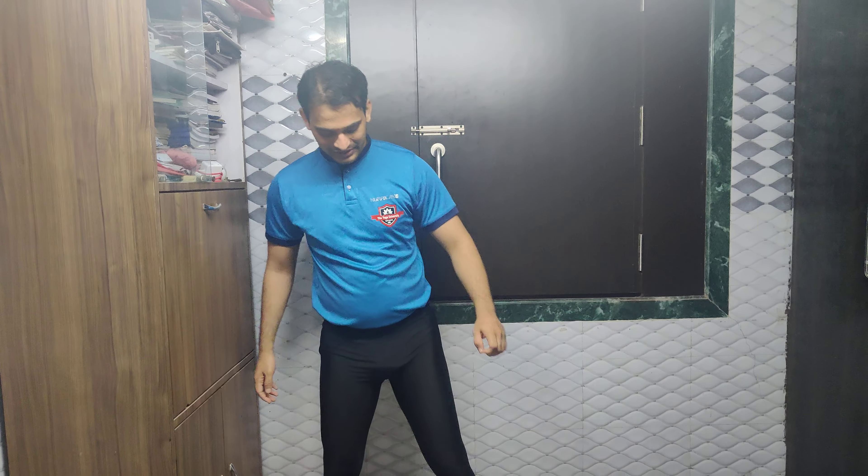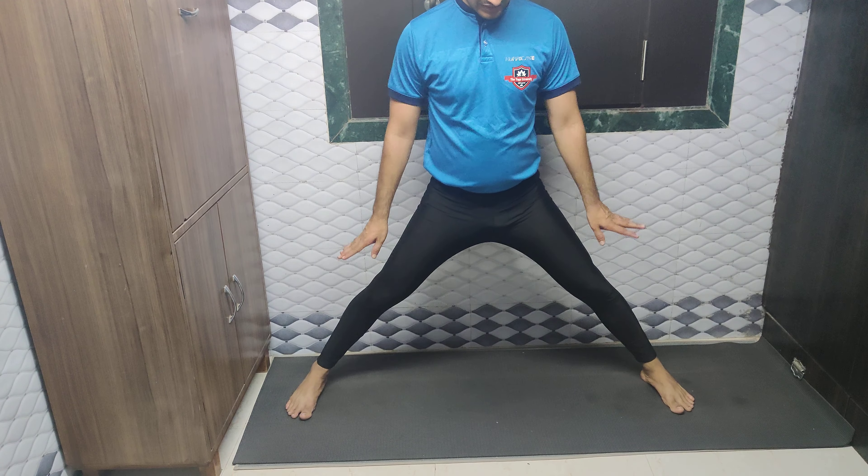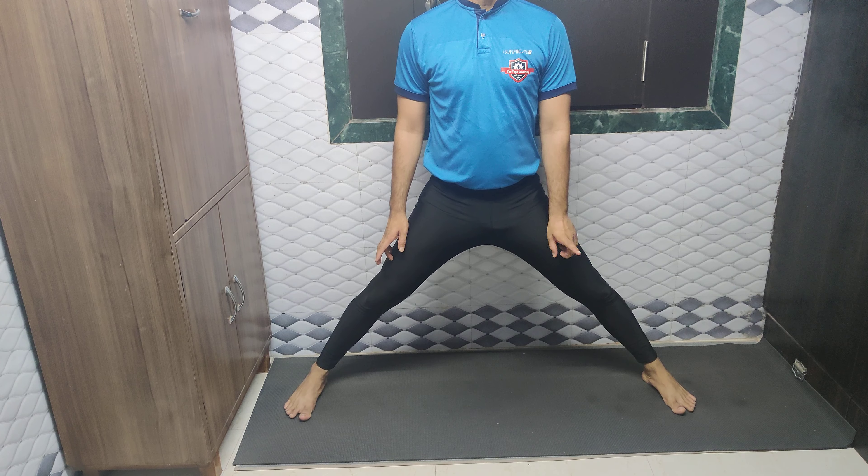Namaste Friends, we will learn today Virabhadrasana Dvitiya. In this, we need to keep a 4 feet distance between your legs, as you can see here.